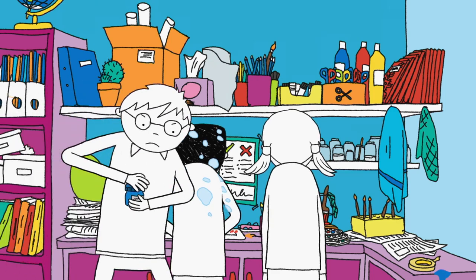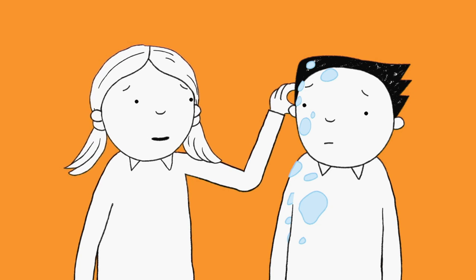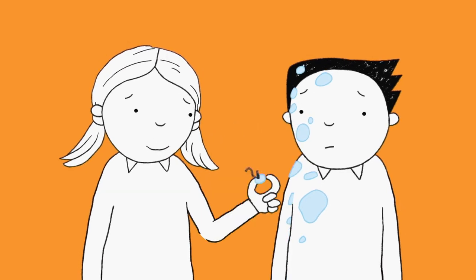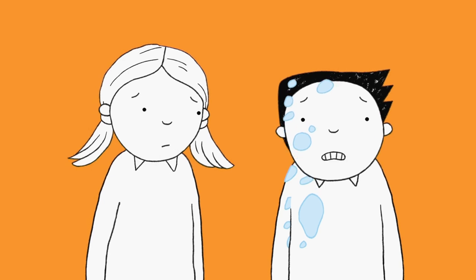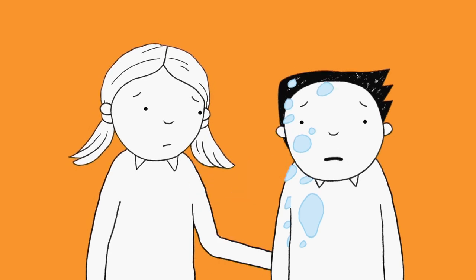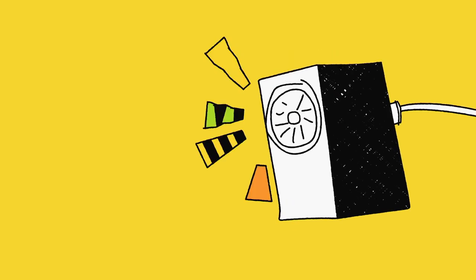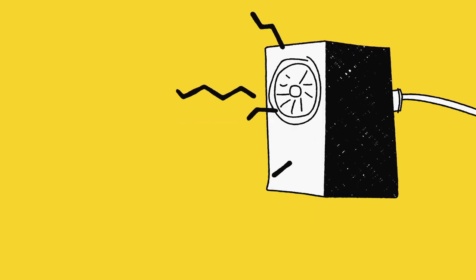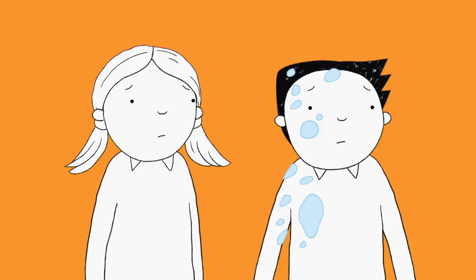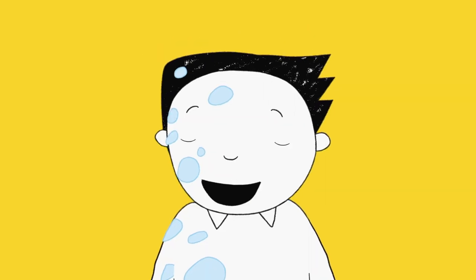Don't worry, Amy, it will come off. You missed a bit — and another bit. There's a bit round the back. I think you're making it worse. Brilliant — another year, another rubbish school photo. The school photo has been cancelled — the photographer's car had broken down. Yes! Your hair's all gluey. I know, but it doesn't matter now.